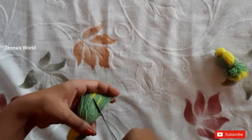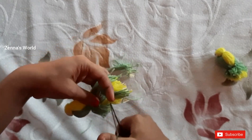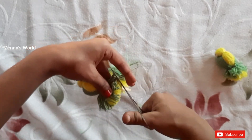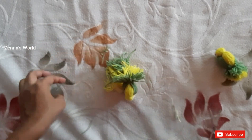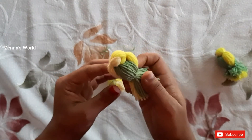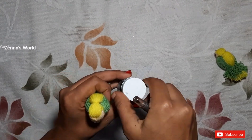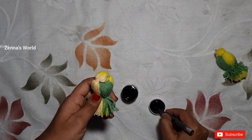Let's make the shape of this dish. Put it in the middle and put it on our face.